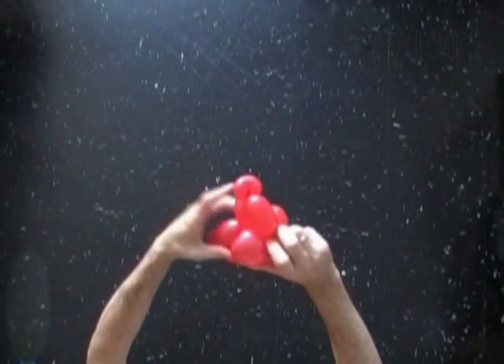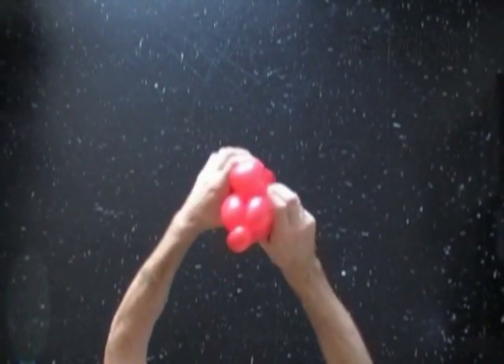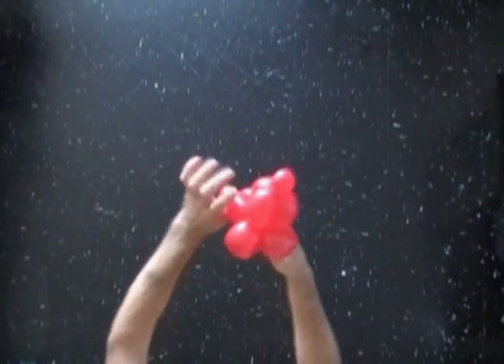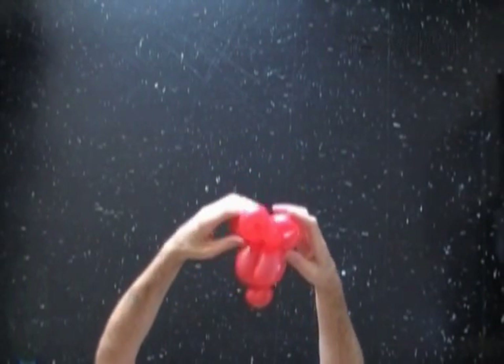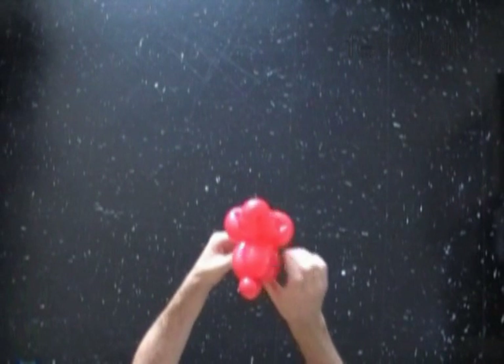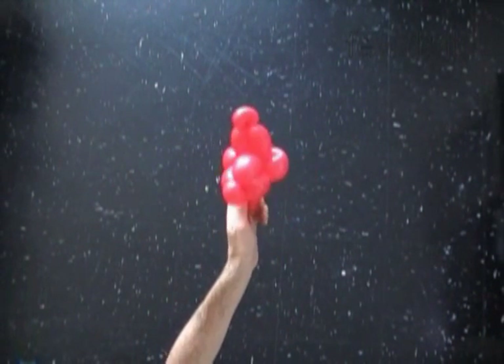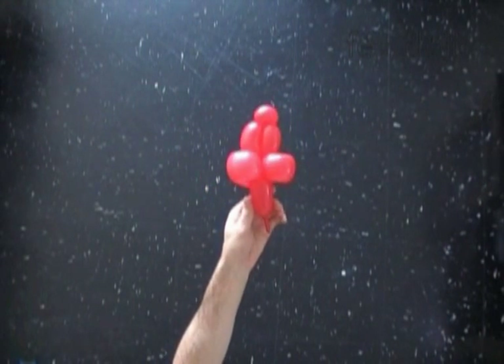Lock both ends of the chain of the last three bubbles in one lock twist. The rest of the balloon is a tenth bubble that will represent the neck. We have made the head. Here's the front view, the side view, the back view.